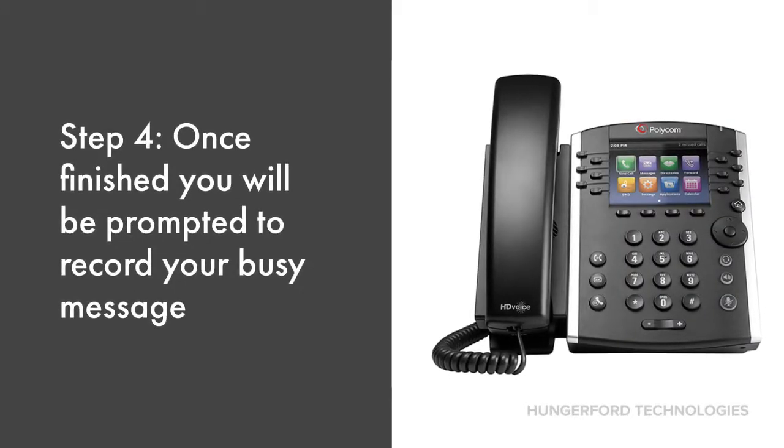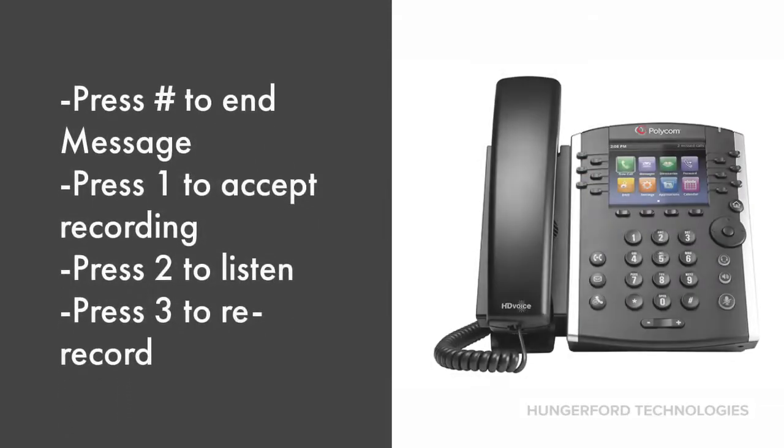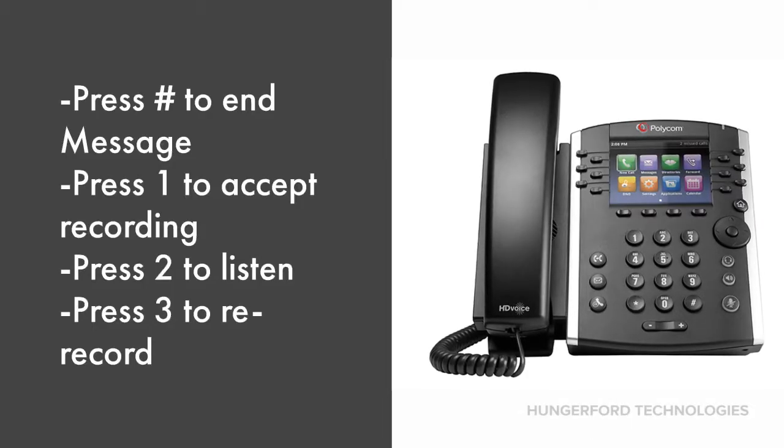Once you have finished your unavailable message, you will be prompted to record your busy message. Press the pound key to end the message. Press 1 to accept the recording, press 2 to listen to the message, and press 3 to re-record.